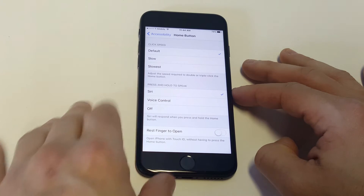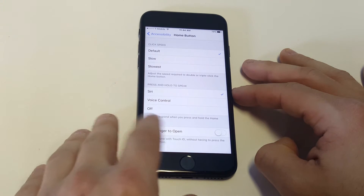There's a bottom option in there that says 'Rest your finger to open,' and under that there's a little prompt that says 'Open iPhone with Touch ID.'